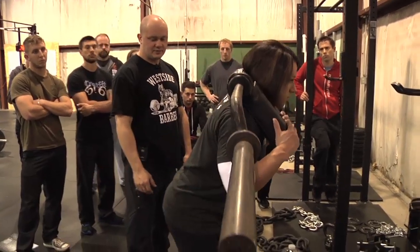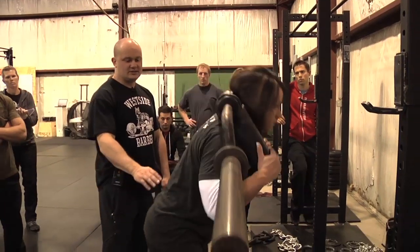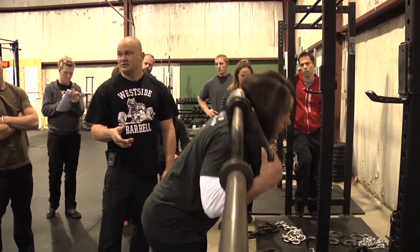Now let's do a rounded back good morning. You'll see she'll just round the upper back — she doesn't round the lower back. We can do these seated also.